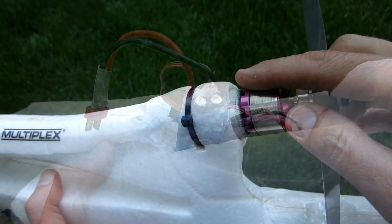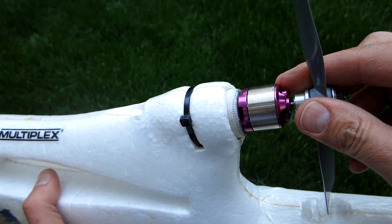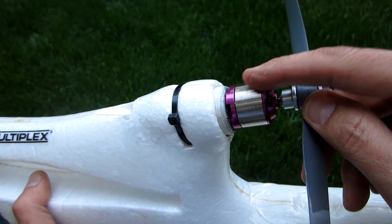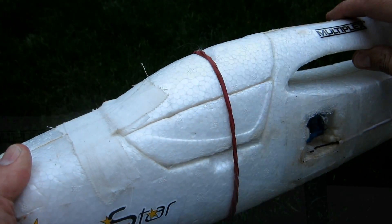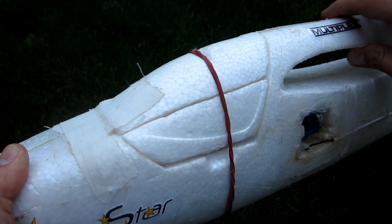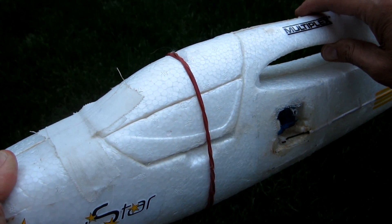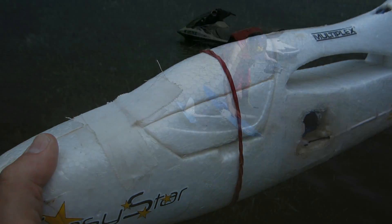If the brushless motor gets wet, I've run it for about two to three minutes afterwards in order to dry out the bearings. If you fly this in the ocean, I'd recommend flushing it with fresh water as soon as possible and then running it to dry the bearings. In calm water, you can land this plane without the motor becoming wet. But it is waterproof enough that you can completely submerge the plane underwater and it won't have any leaks — though of course I would not recommend this.